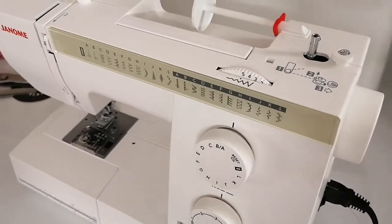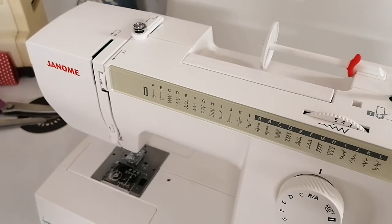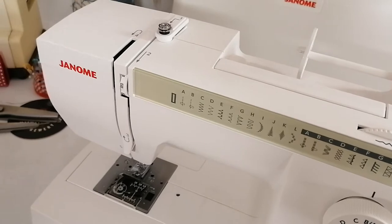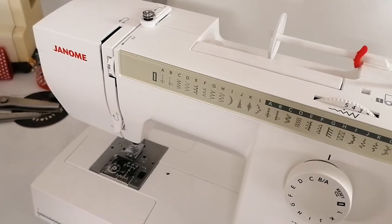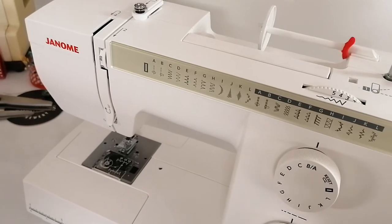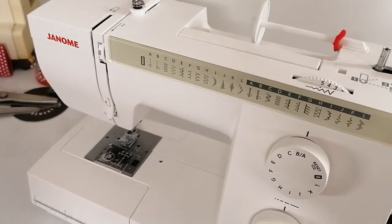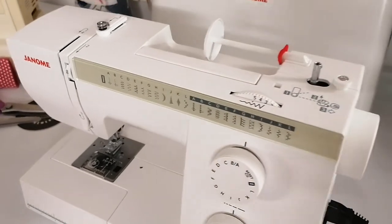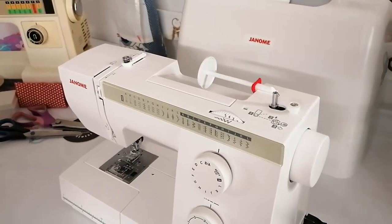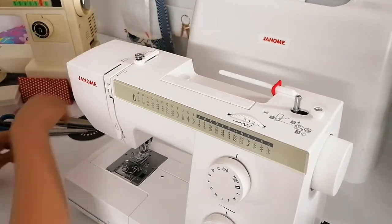Tension can vary from machine to machine — some might require four, some might require five, and it's something you have to play with. The tension alone isn't always responsible for problems; puckering or pulling also has to do with the way you thread your machine. The next thing we'll be looking at is the spool holder.